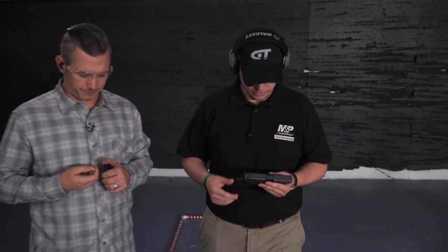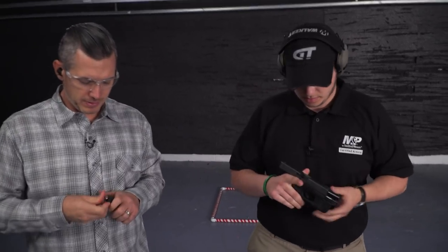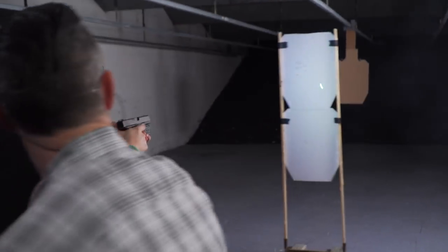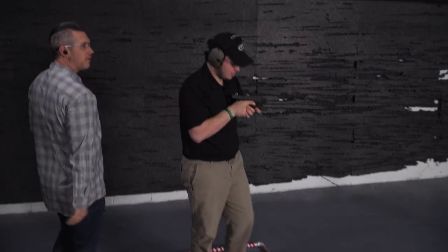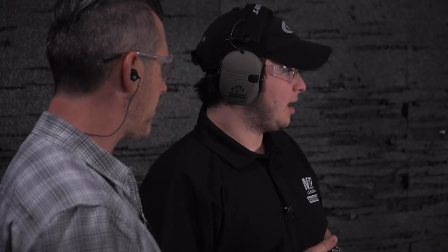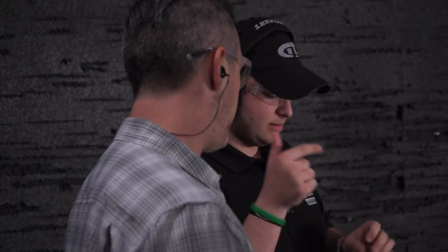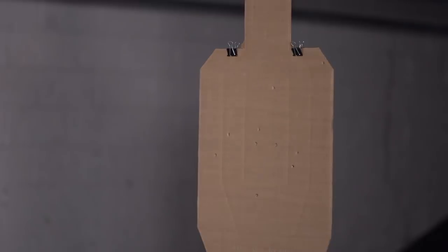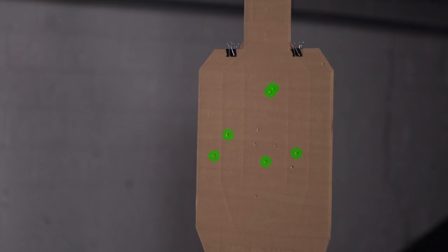I'll load you back up. Now this time we're going to start back up here again — I'm going to let you use the laser. Go. Did you notice anything different? Did it feel any different, or did it feel the same? I could definitely tell that my shots were a little more accurate with the laser. Go. I think that one worked out pretty well. Yeah, I think all those were hits. They looked like all good hits. Go.